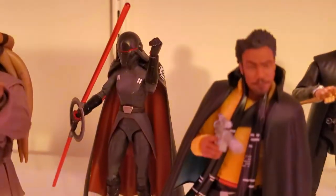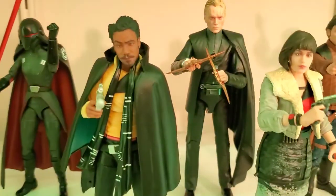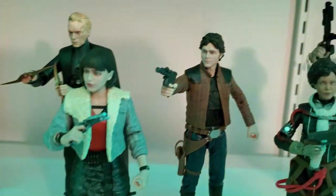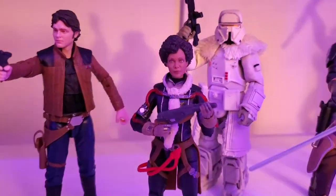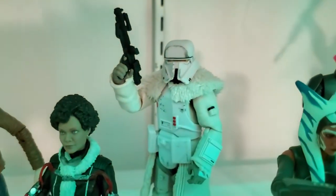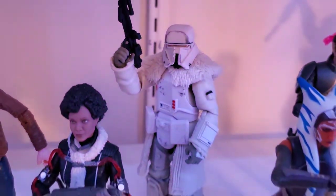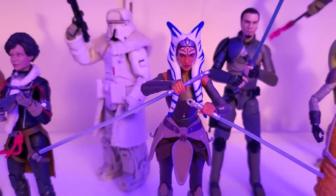Moving on to Solo: we have young Lando, Dryden Vos in the back, Kira, young Han, Val — got Val at a really good price. The range trooper is a cool figure but has terrible articulation, though I do like the trooper a lot.